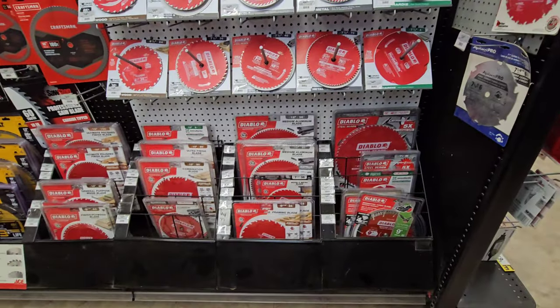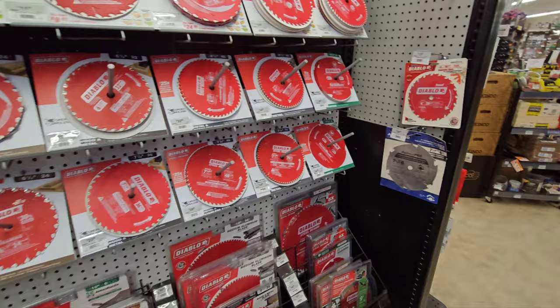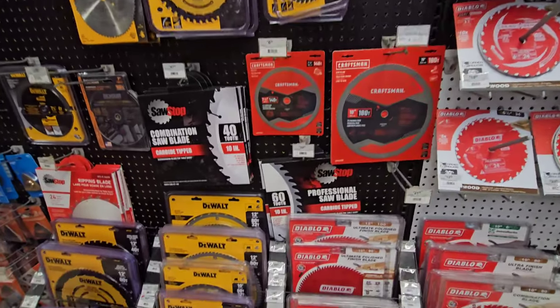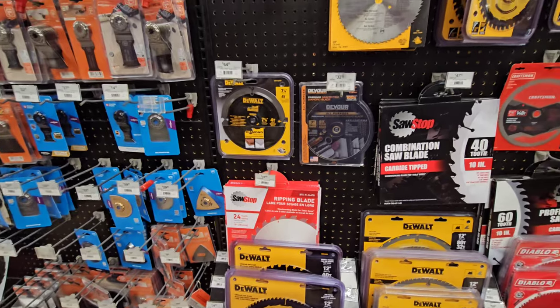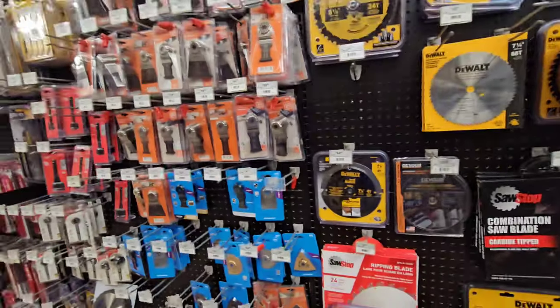On this wall we have Diablo blades - pick your poison, all different varieties of Diablo and Avanti. Then you have your DeWalt, Craftsman. They have a ripping blade for Sawstop. Devour - I've never seen that brand before. I wonder if people devour those blades.